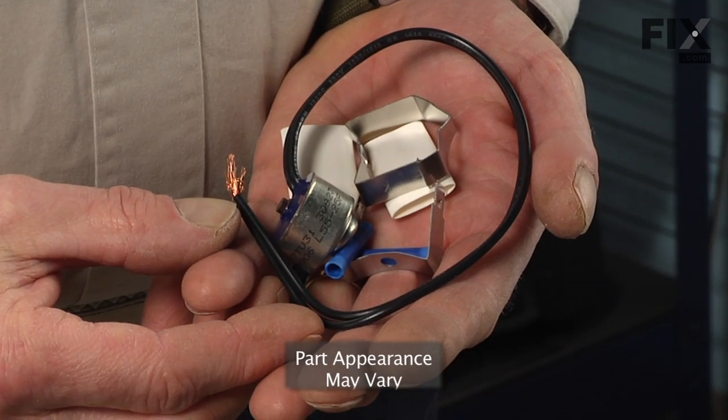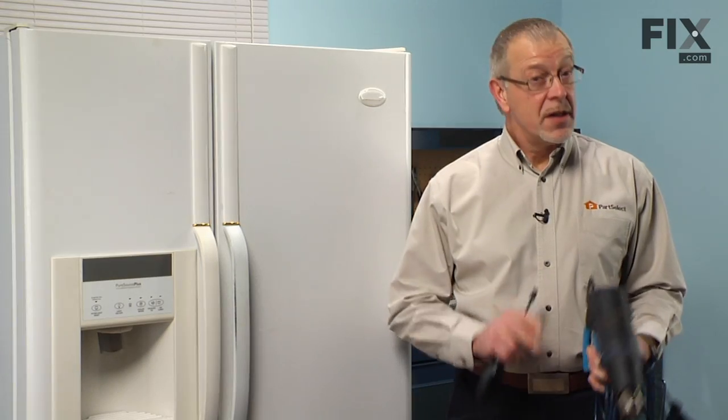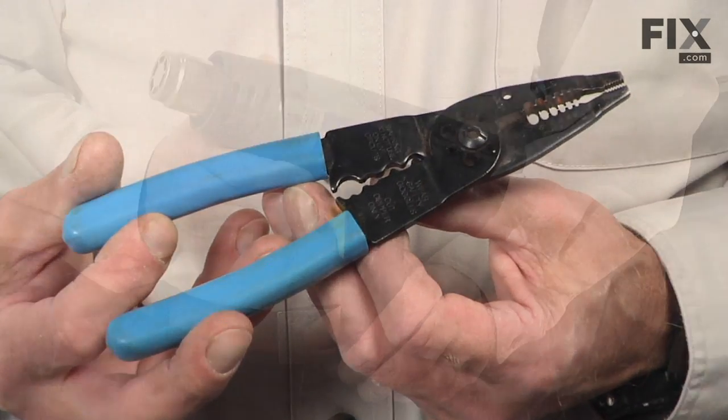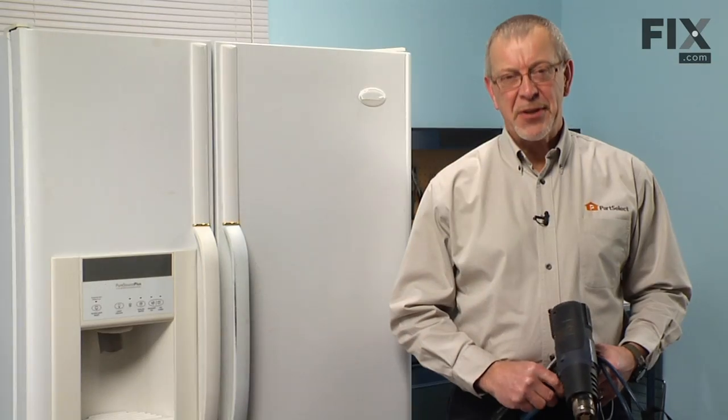Today we're going to show you how to change the defrost thermostat on your side-by-side refrigerator. It's a really easy job. All we're going to need is a quarter-inch nut driver, a pair of wire strippers, and a heat gun. Let me show you how we do it.